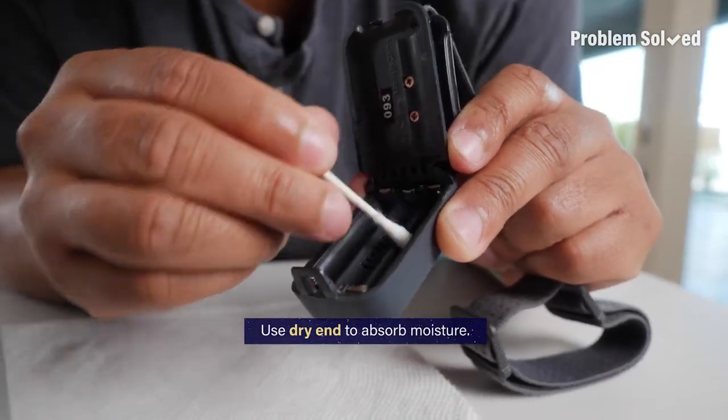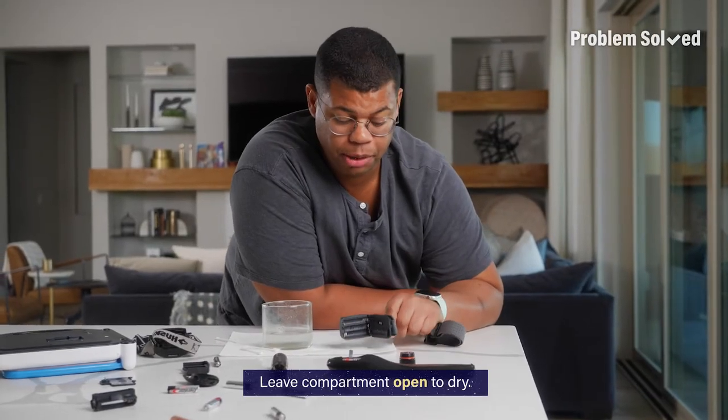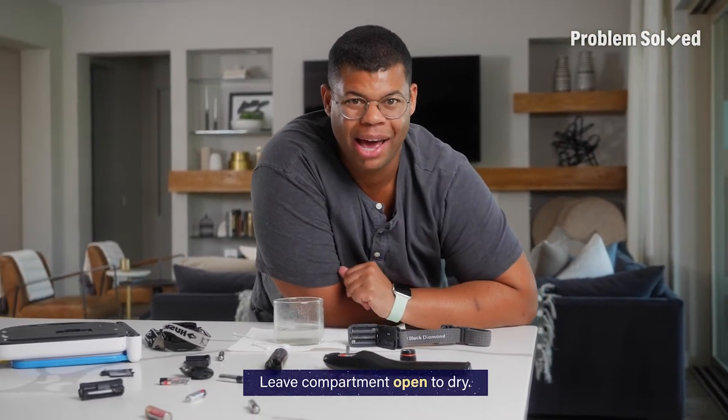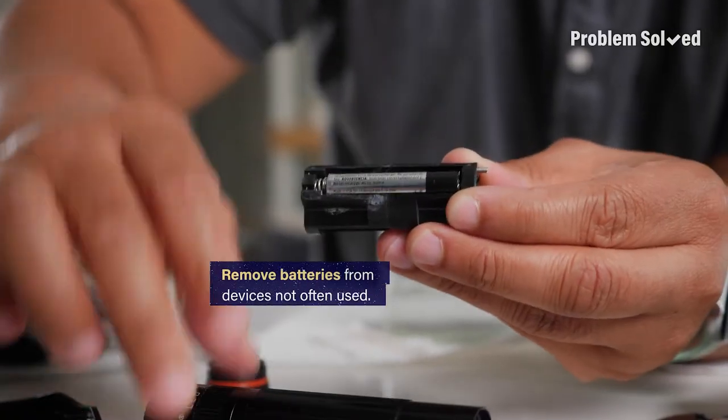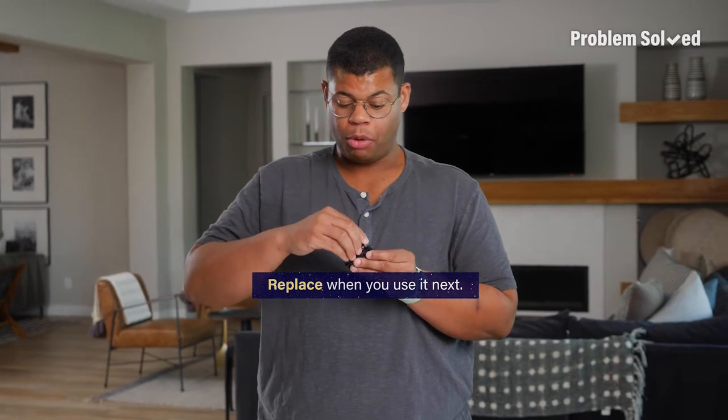Use the dry end of a swab to get rid of any extra moisture. Now just leave the compartment open and let it completely dry before inserting new batteries. To prevent corrosion, remove batteries from devices you don't use often and just replace them when you need to use it next. Preventing a problem? I think that's a bright idea.